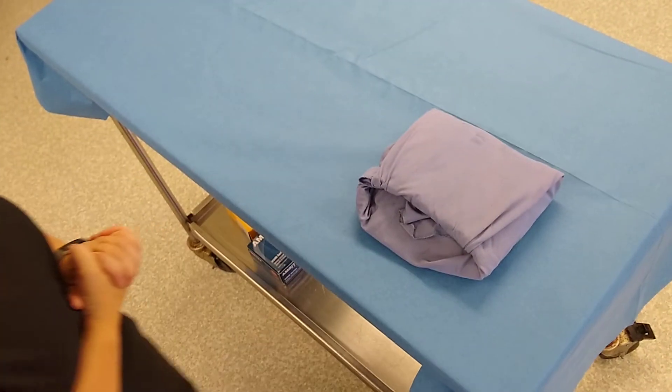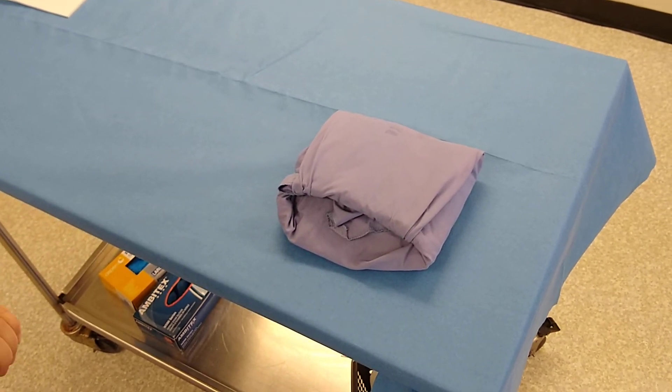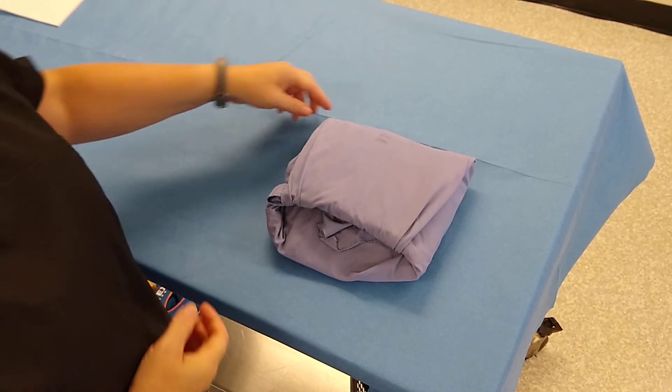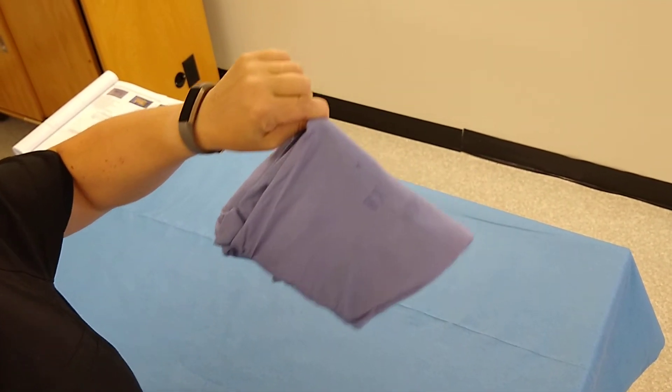Now, some people say to check if your pack is wrapped tight enough you throw it against the wall — that's really a no-no because you'll break your instruments. But if you really want to check it, pick it up by one of the corners and shake it. If it doesn't come undone, you have it wrapped tight enough.